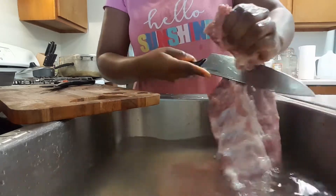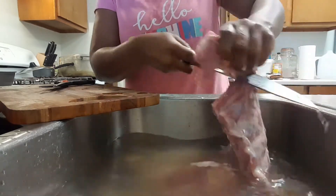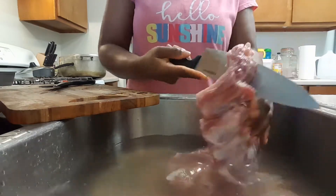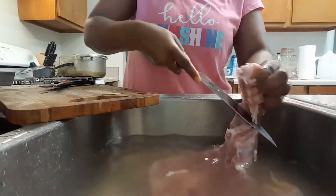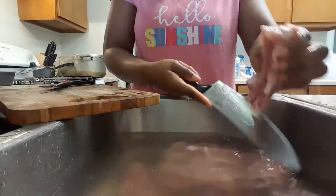So once I'm done with that part, I'm just going to cut my ribs in between the bones to give me little pieces to work with. I don't know why I like to make things hard for myself — there's a cutting board right there, but yeah, I am using the air.